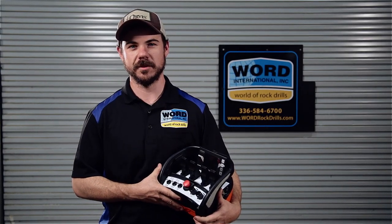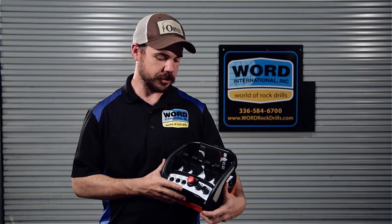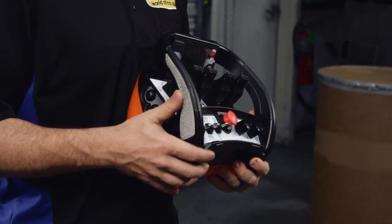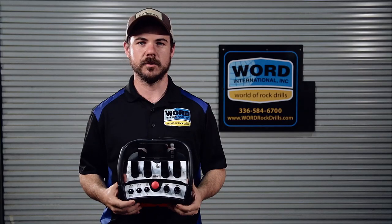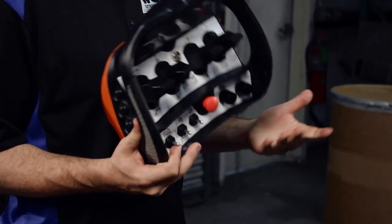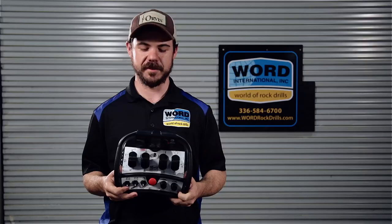Hi, my name is Clayton Durham. I'm a sales and service technician for Word Rock Drills. This is our radio remote control built for us by Acuzzi out of Spain. I'm just going to give you a brief rundown of all of the functions of our radio as well as the frequent troubleshooting questions you may have in the future if you purchase one of these.